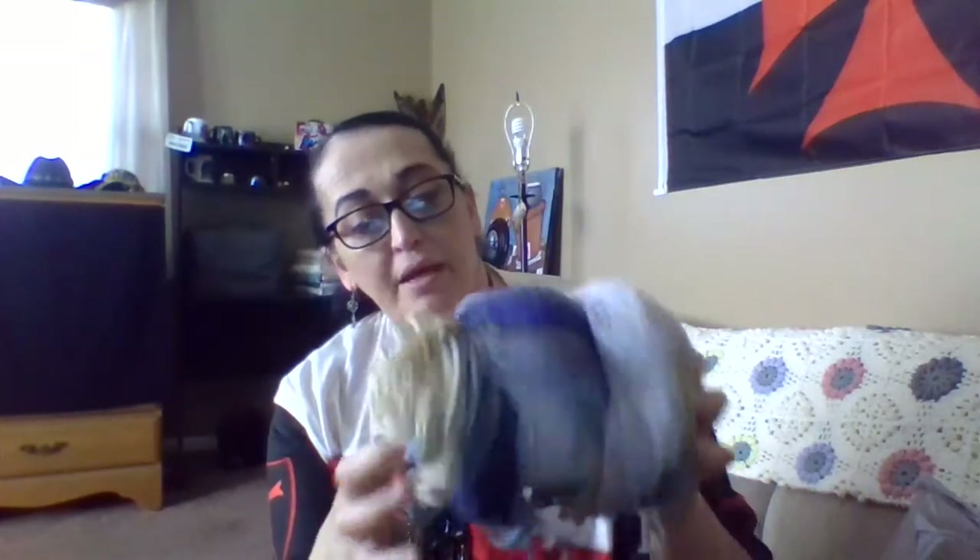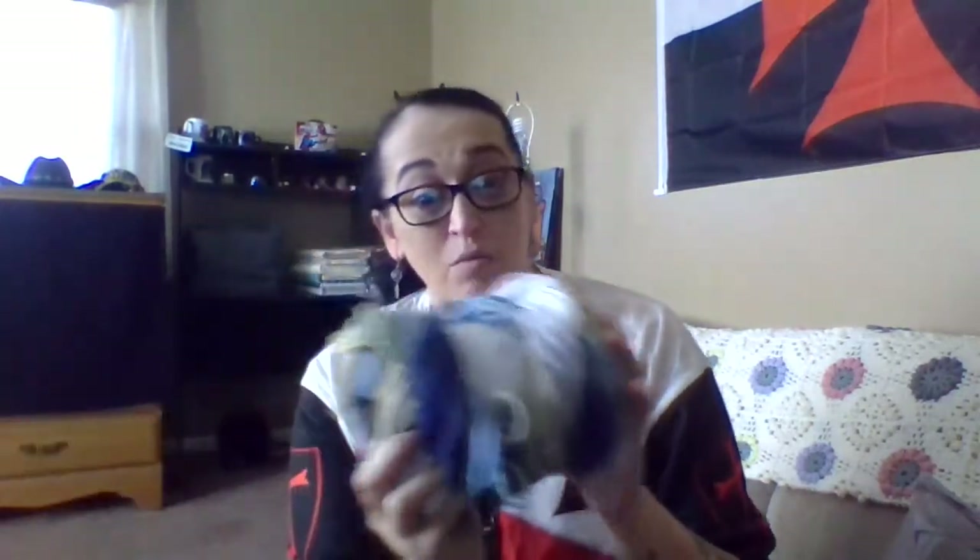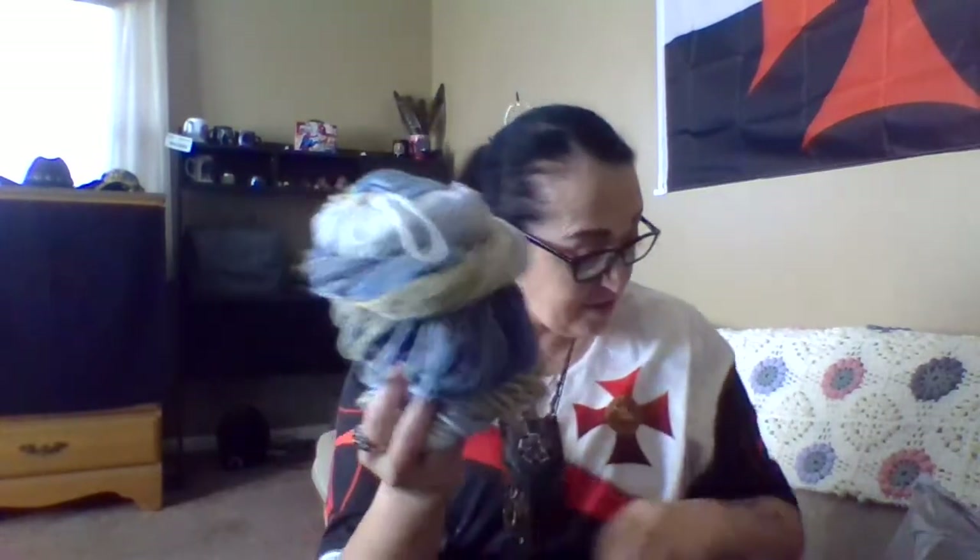I think all together I might be able to see how many washcloths and bath mitts I can get out of one skein. I'm pretty sure I can get plenty out of just one — like maybe two bath mitts and two washcloths out of one skein.